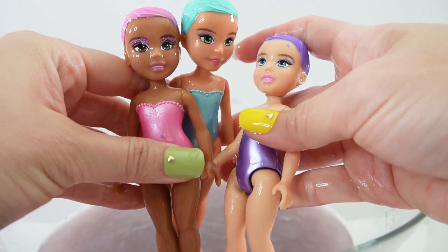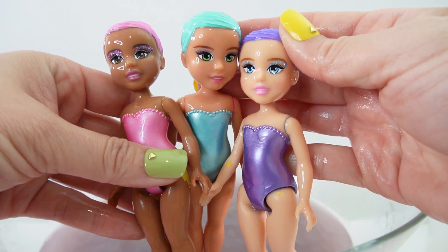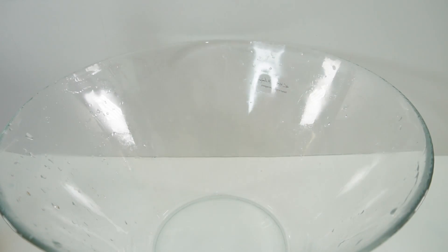And here they are, all clean. Oh my goodness, they're so pretty. Look at the sparkly eye makeup. Next, let's do the big dolls.